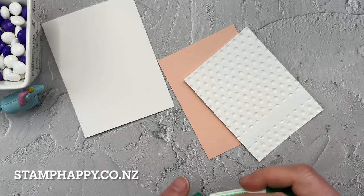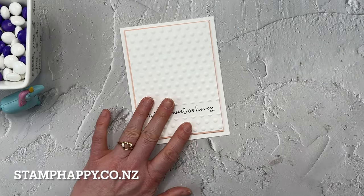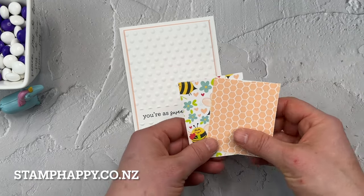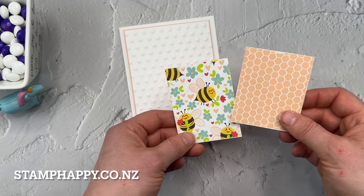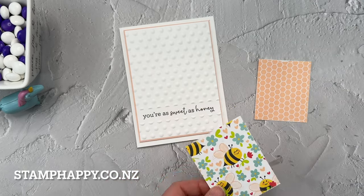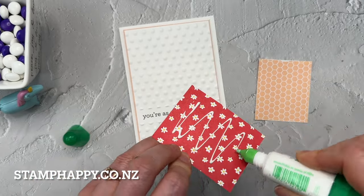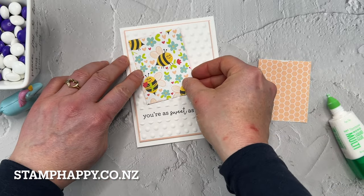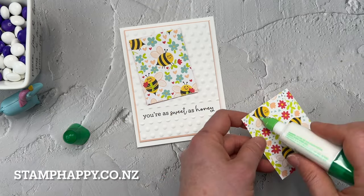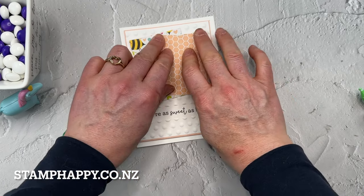I'll go ahead and put that onto the mat and then onto the card front. I'm using the Be My Valentine papers — just different ones than we used at OnStage — and I did sand the edges lightly. I won't do it on video because it makes quite a terrible sound. I like this idea of just using a couple of rectangles of the printed paper to make a cute and fun background.